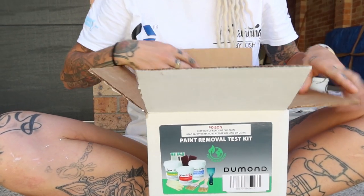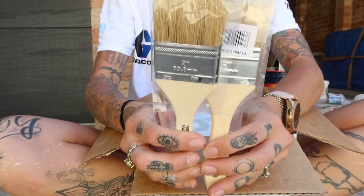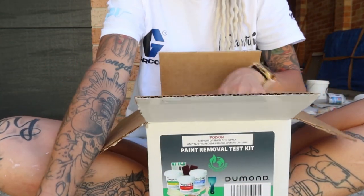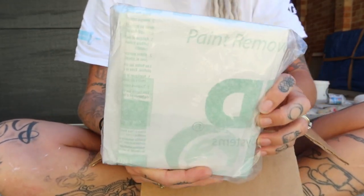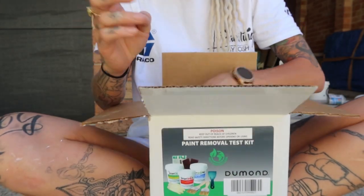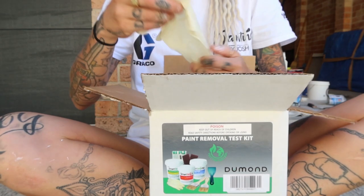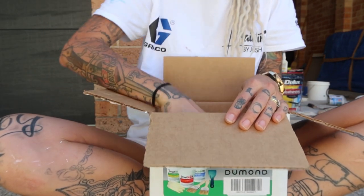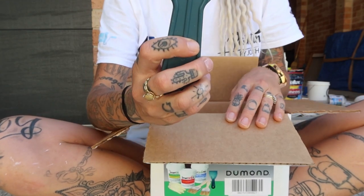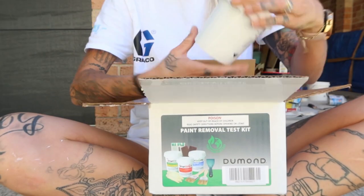Inside the box it comes with two brushes and the paint removal plastic sheets, two scourers, two rubber gloves, a putty knife, and only three products.